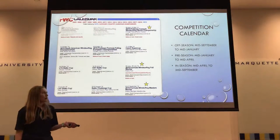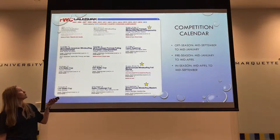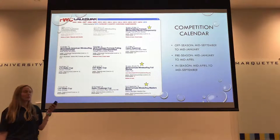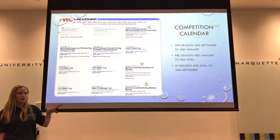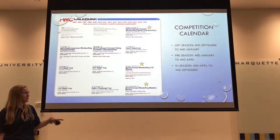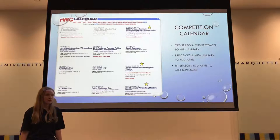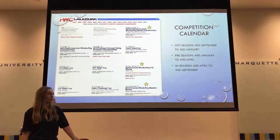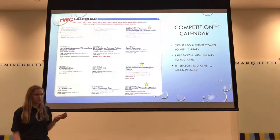As for the competition calendar, this is a screenshot directly from the international formula windsurfing class schedule for 2019. The events with stars next to them are event factor 2, the highest level — those are all world championships. There are three really big events but also a lot of minor events too.